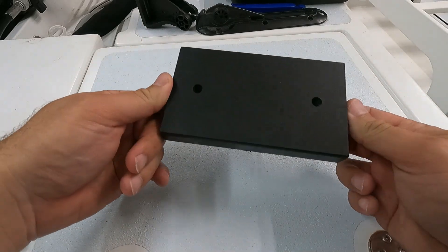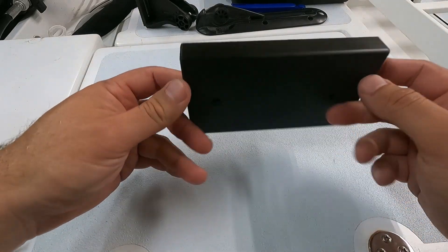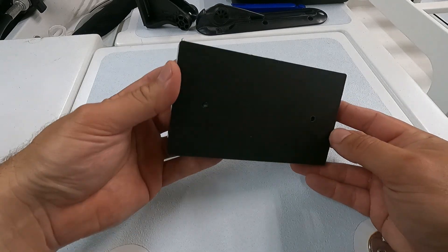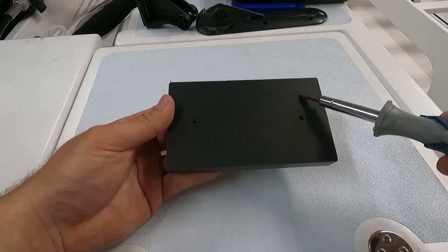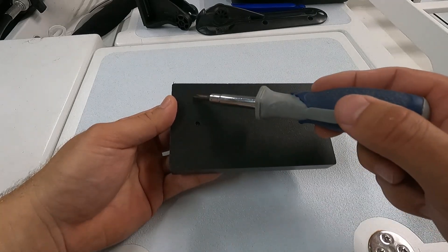Here is the block I installed. It's a typical piece of King Starboard that has been shaped and pre-drilled. Along with the flame treating, I'm going to drill some shallow holes to increase the surface bonding area of the adhesive.